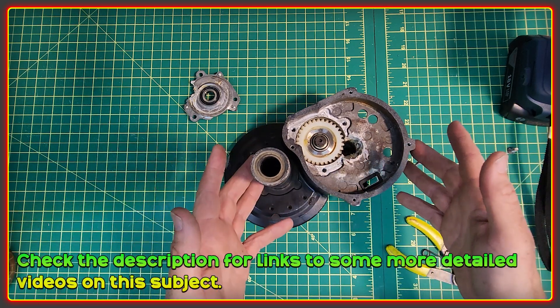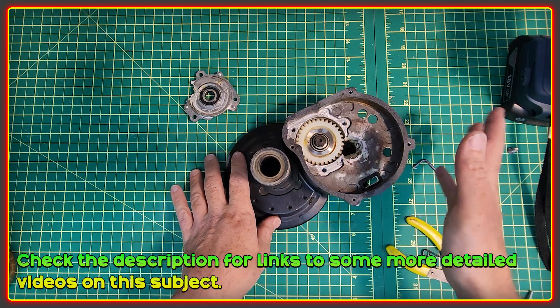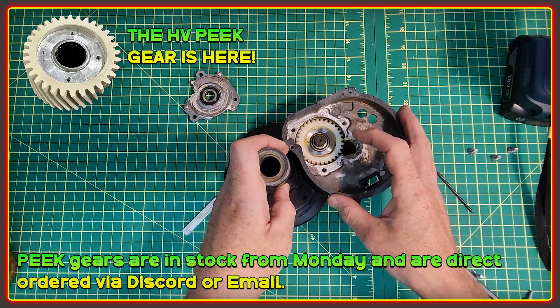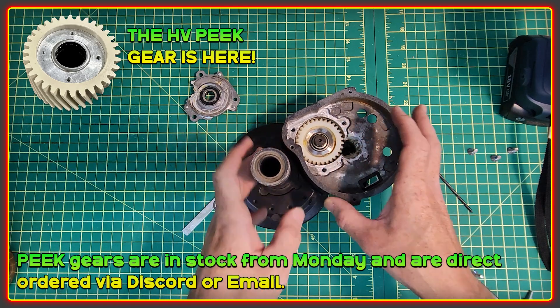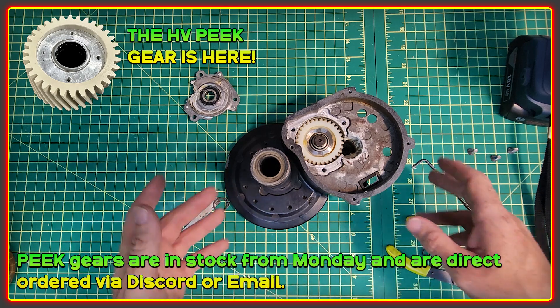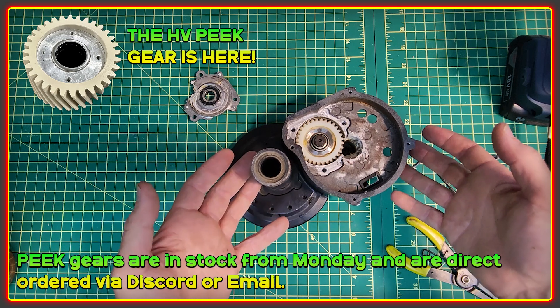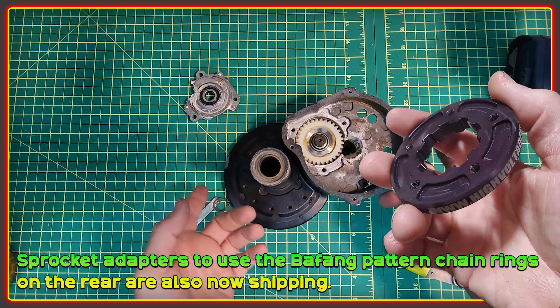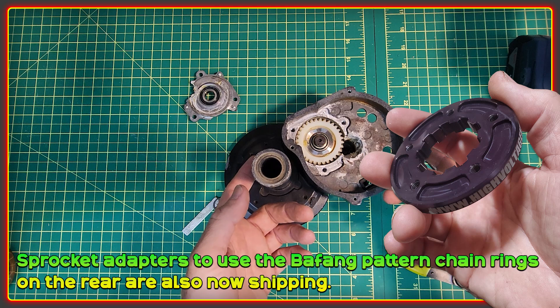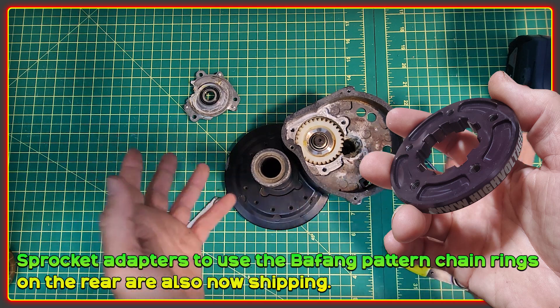I'm going to put in the description some more detailed videos on disassembly that other people have done. The peak gears themselves should be available for Monday, and for this period it's just going to be for new and existing owners of our upgrade kits for the BBS HD. Depending on demand we'll make it more widely available. Also in stock now is the sprocket adapter for using the Bafang pattern chain rings on the back. Links to all of these are in the description.